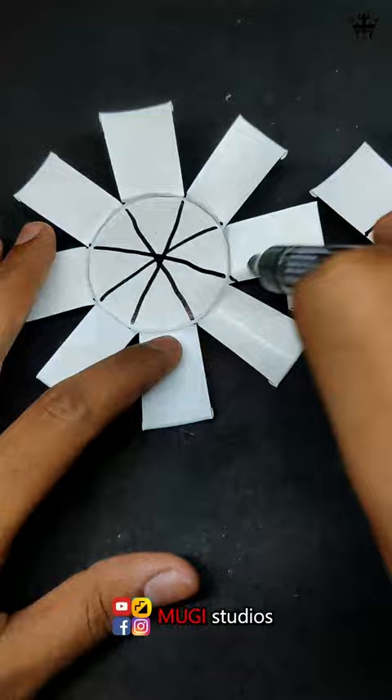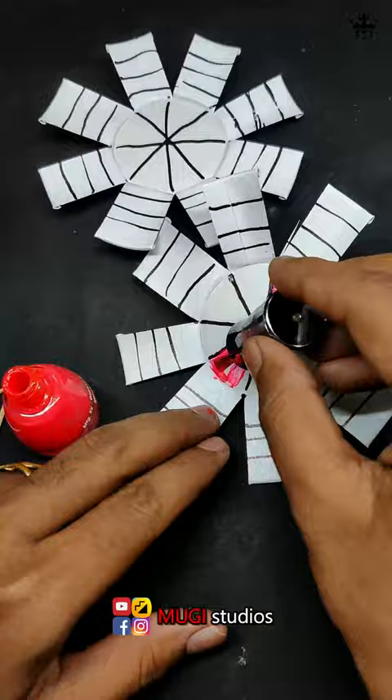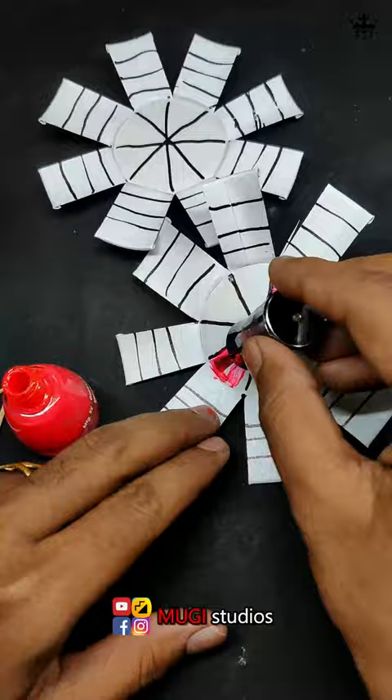We are ready with a paper cup. Now we have a color cup.